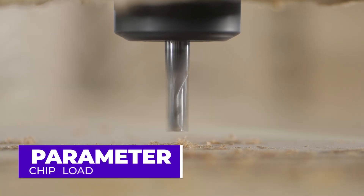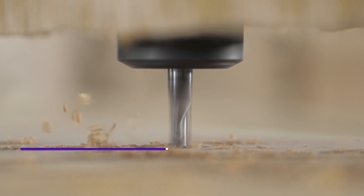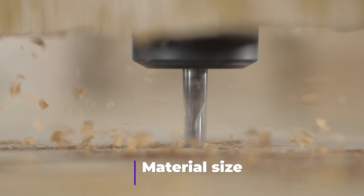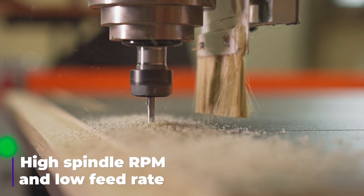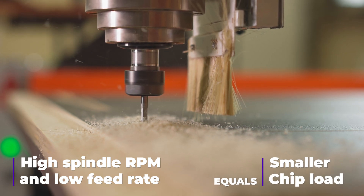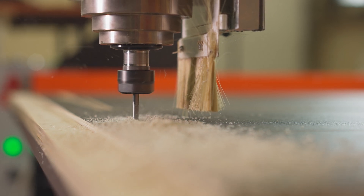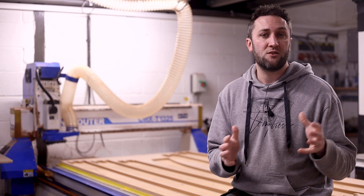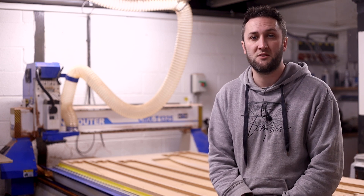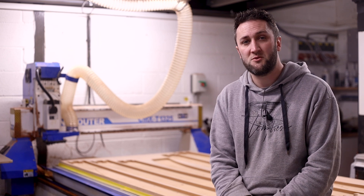The ultimate figure we are looking to control is our chip load — the amount of material removed when a flute of our cutter cuts through our material. If our cutter is rotating quickly and moving slowly, the chip load will be small. You may be inclined to default to a high RPM, low feed rate combination, however consider that as chips are removed from the material they also take heat away with them. Small chips leaving the material at a slow rate will increase heat build-up at the cutting tip, which can dull tools, burn parts and even create a fire in extreme circumstances.